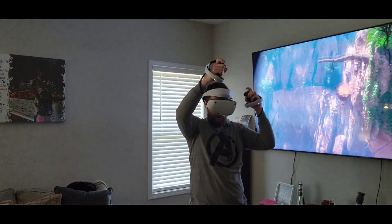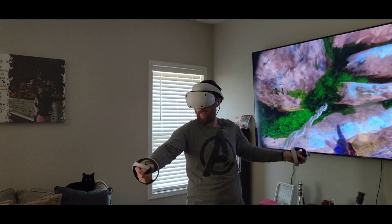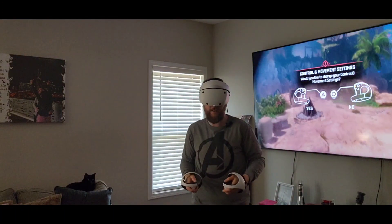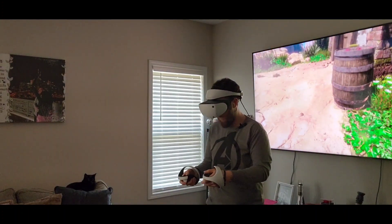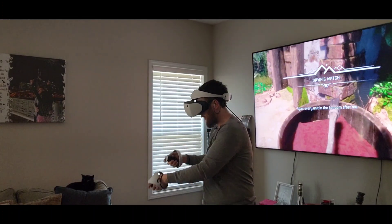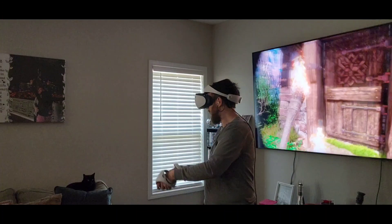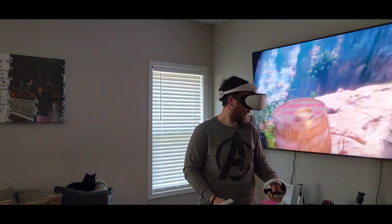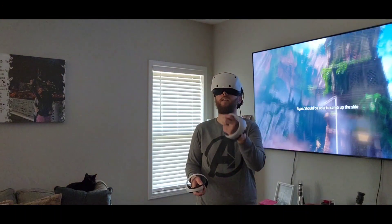Oh my gosh! I want to change my movement — this is perfect. Oh yeah, I can open that — what's this? Oh — fire! Fire fire fire! Sick, sick.